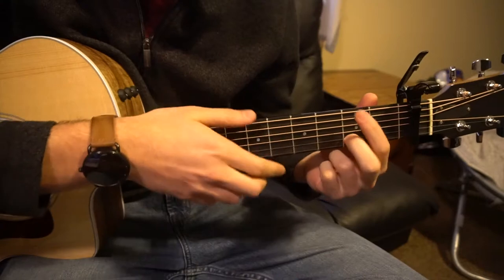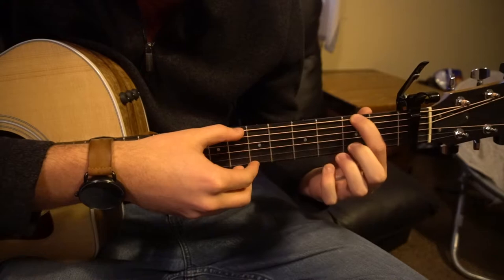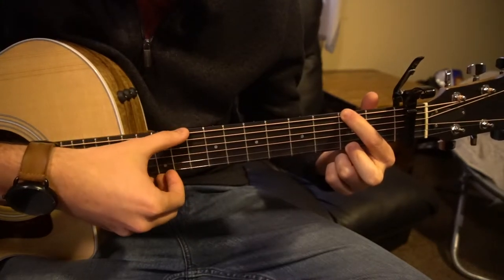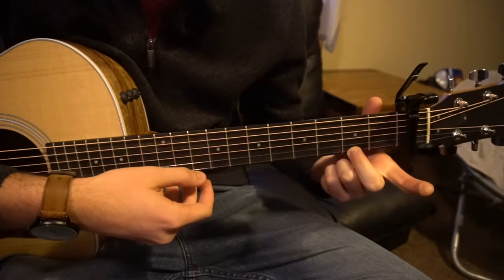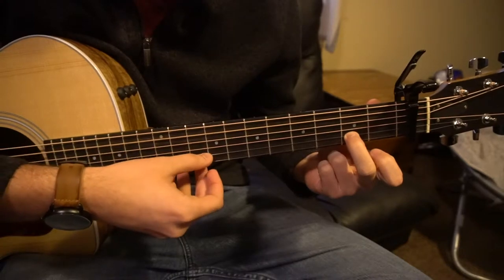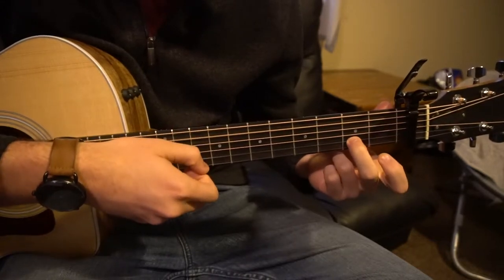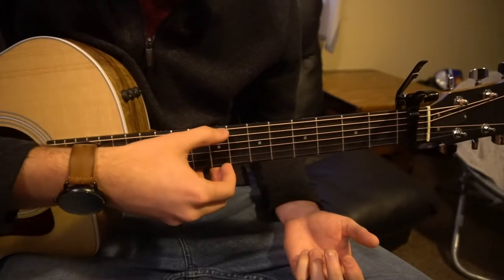Let's start out with that little riff. If you're a beginner, you can play it just by doing this: your index will be on the 2nd fret of the low E, your middle finger is going to be on the 2nd fret of the high E, and we're going to pick the low E and the high E. Then drop your index finger, move your middle finger up one string, and pick the A string and the B string simultaneously.